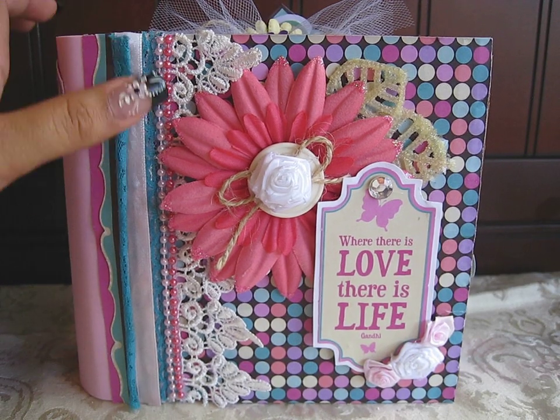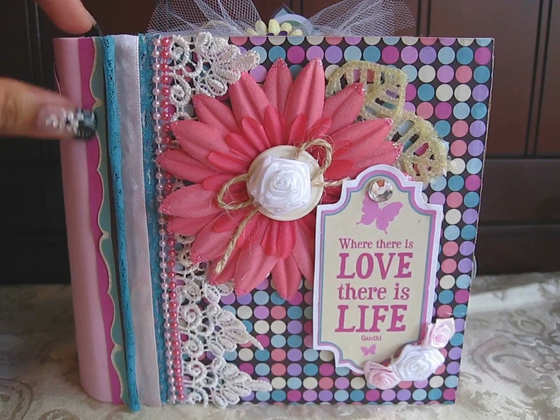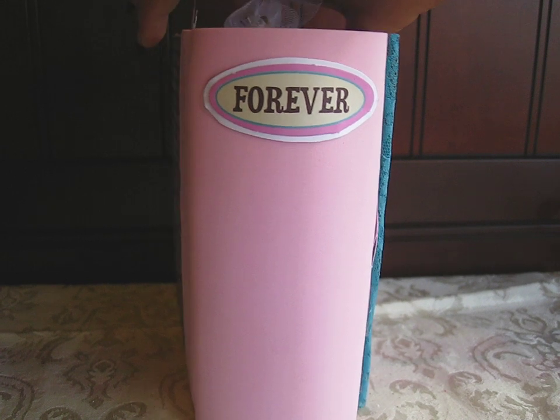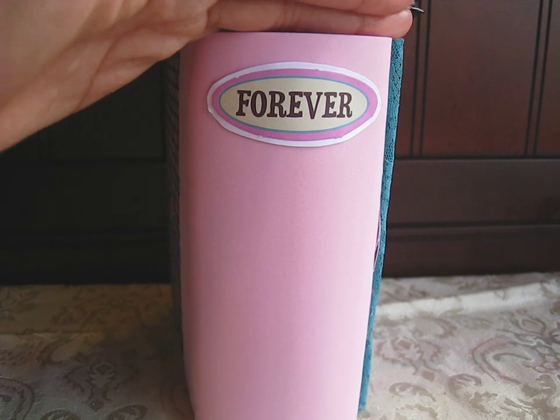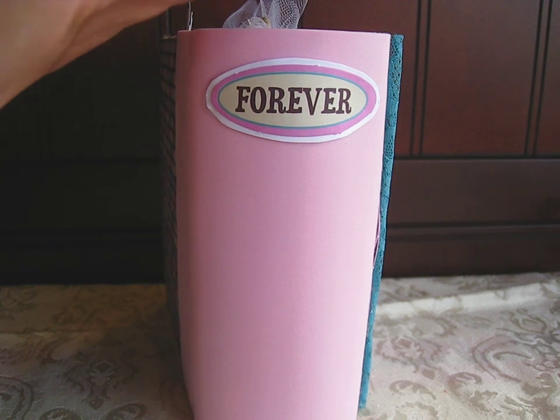On the side, I finished it off with two of the borders from the paper line. For the binding, I used a foam sheet. And I haven't seen anybody use this yet — I just thought I'd try it out and I love it. Like, it works perfectly. You guys should really try this.